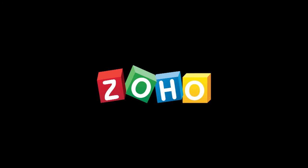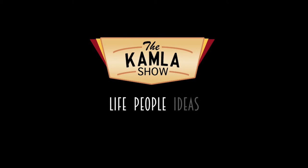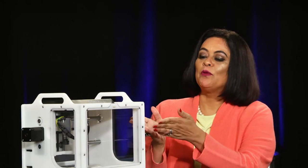This program is made possible by Zoho Corporation. Hello and welcome. I'm Kamala. With me today are two engineers. The first is Danielle Applestone, CEO of a company called Other Machine, based in Berkeley. The second is Vinod Dham, known as the father of the Pentium Chip — an investor, engineer, and inventor. The two of you share a lot in common. Tell me, what is this machine that you have and why should Vinod Dham be interested in it?